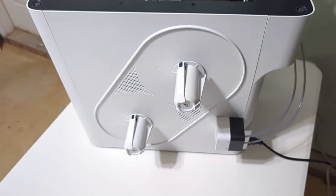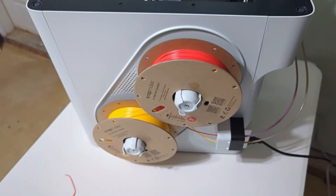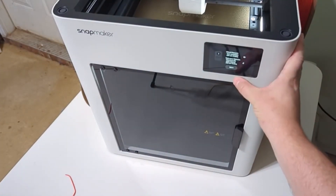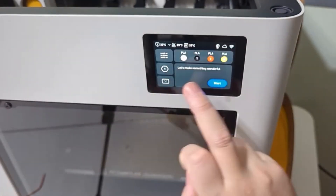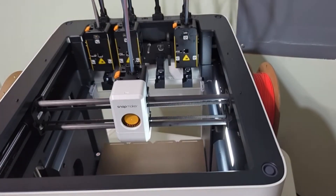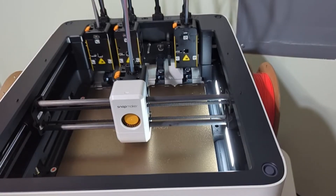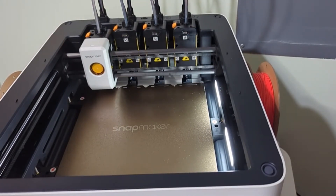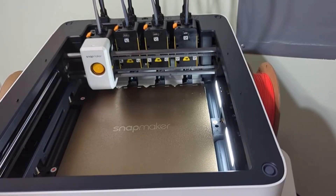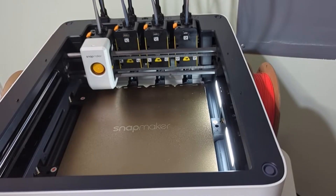Once finished, it's going to have you place the filament in. I had to snip off the ends of the filament for it to feed in well. From there, it's going to detect the filament and you're going to be prompted to do the first print. You are prompted with an option to do a flow calibration and a heated bed calibration — I recommend doing that, but it does add about 20 minutes to the print time.